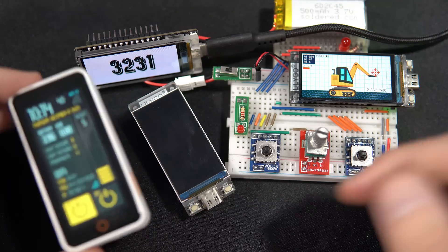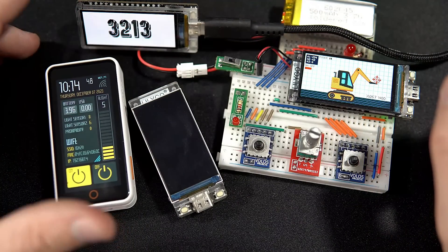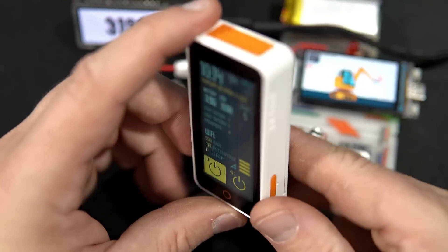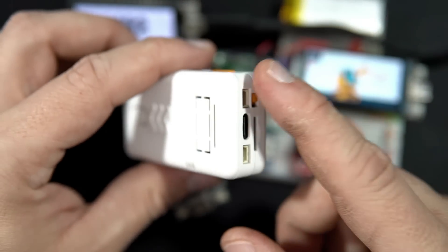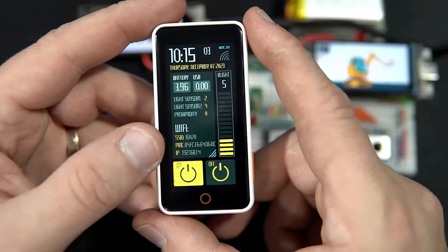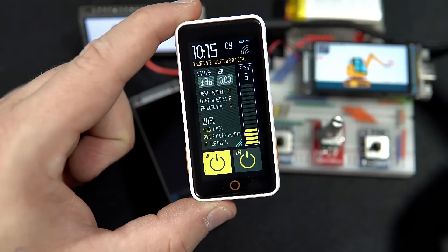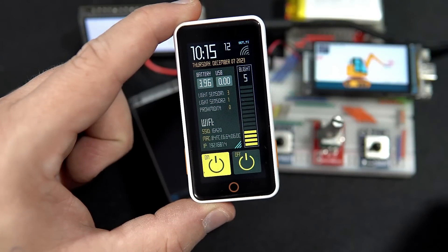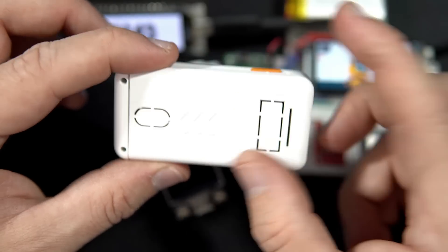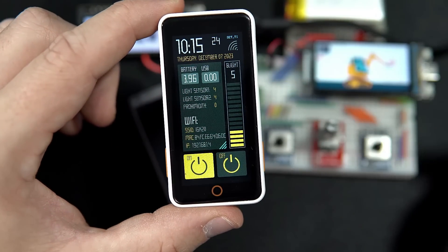Thank you for your time — I hope you liked this video and this device. We have new members in the T-Display family, and that's great. Lilygo finally has a board that will fit in my pocket, thanks to the battery and on/off switch. Links are in the description — don't forget to check them out. Please tell me what you think: is this a piece of junk, or is it useful?